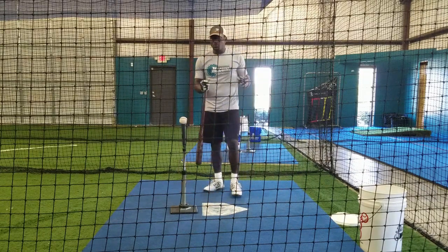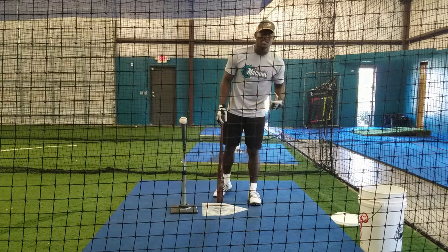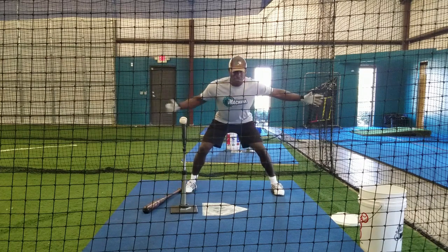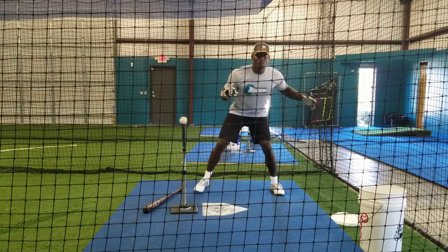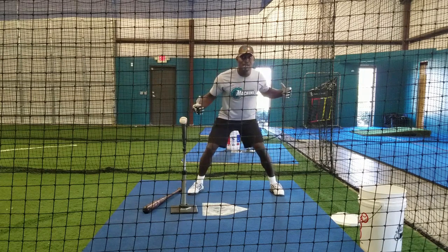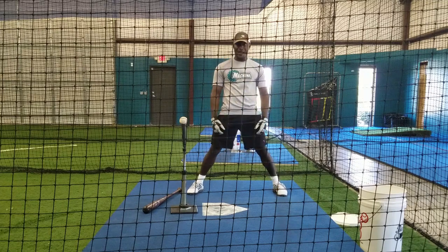In an athletic stance, I always ask guys: do you play basketball? And if they say yes, I ask them to get into a defensive position in basketball — and that's here. This allows me to move forward, backward, and laterally. It also promotes my ability to rotate. As a hitter, if you can't rotate, you can't produce power.